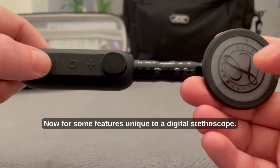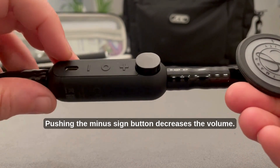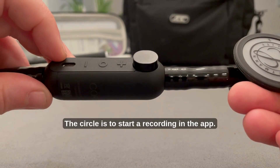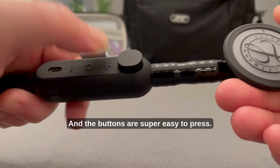Now for some features unique to a digital stethoscope. There's the charging port. Pushing the minus sign button decreases the volume. The circle is to start a recording in the app. And the plus button increases the volume. The buttons are super easy to press.